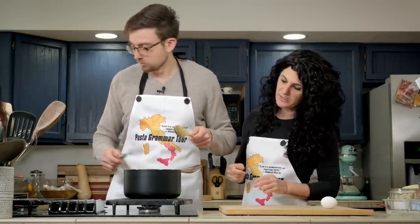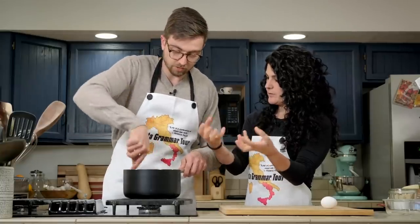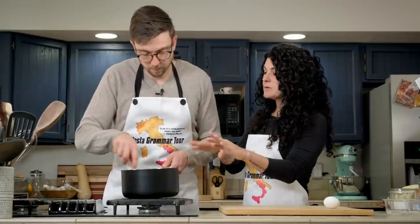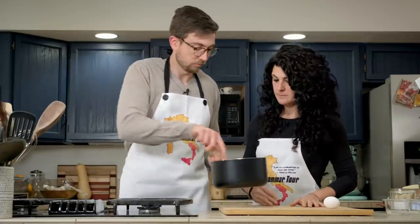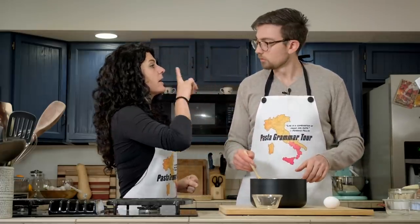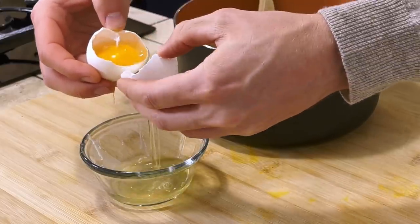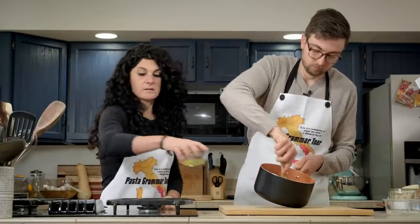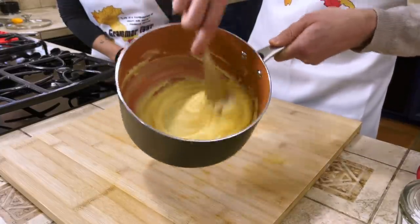Keep stirring. We need to cook it a little bit and make it more dense, more thick — it's like turning into a dough. When we reach the consistency we want, move the pot from the heat. Now we need to add one egg yolk. Separate the white from the yolk, add the yolk, and mix it until the egg is very well incorporated inside.